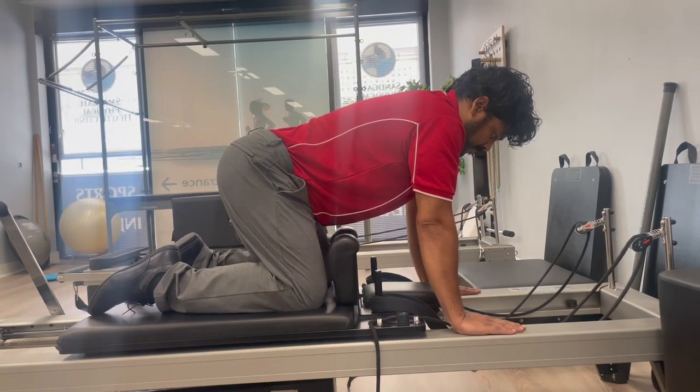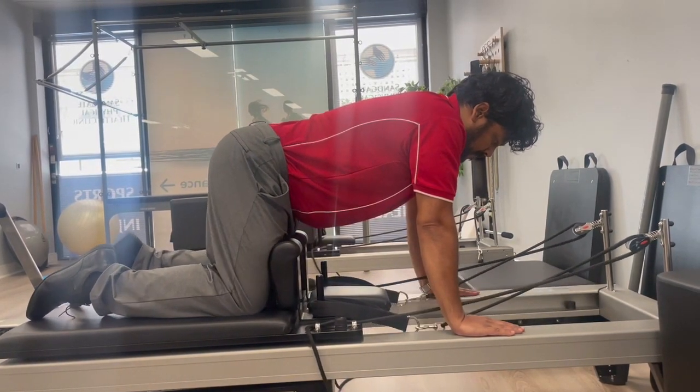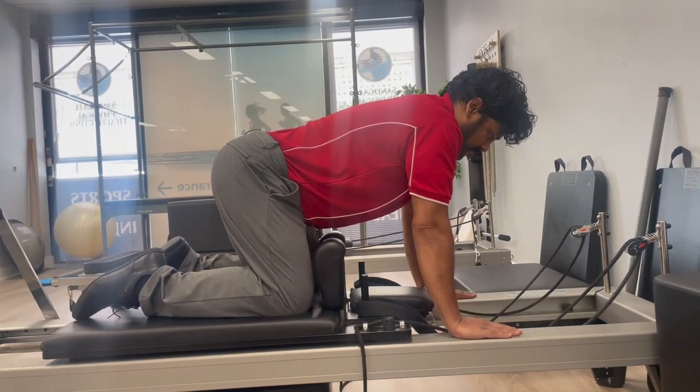He holds for a moment, then moves the carriage back to the starting position. Throughout the exercise he maintains a straight back to protect his spine.